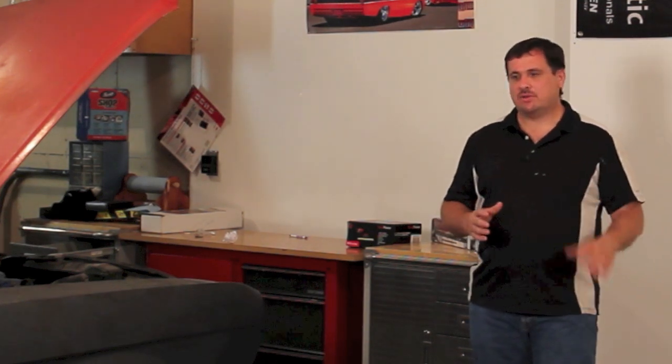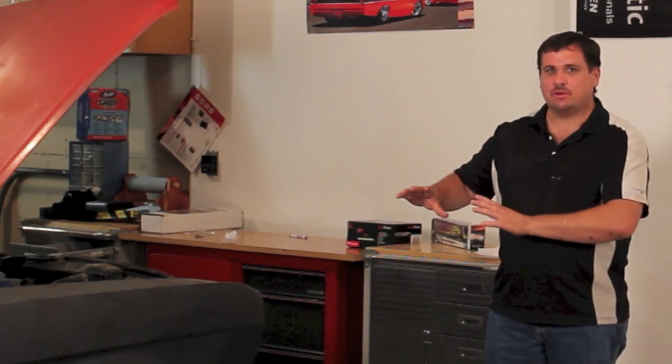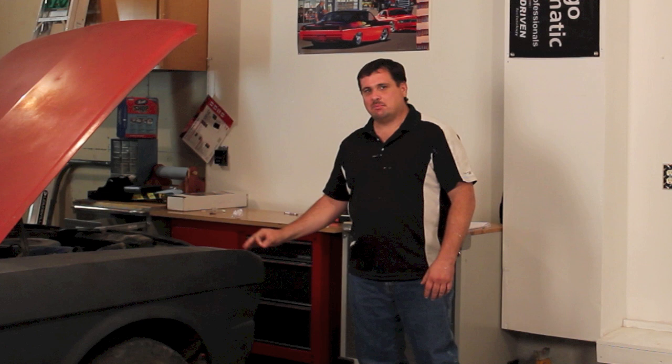Epoxy is the only primer that you can put body filler on top of. You shouldn't apply body filler on top of self-etch primer or primer surfacer, but you can on epoxy. If I had a car blasted or stripped to metal, in my opinion the best thing is to put epoxy primer on top of that, especially if you're going to be doing some body work. That way you seal it all off, prevent it from rusting, and then you can do your body work.